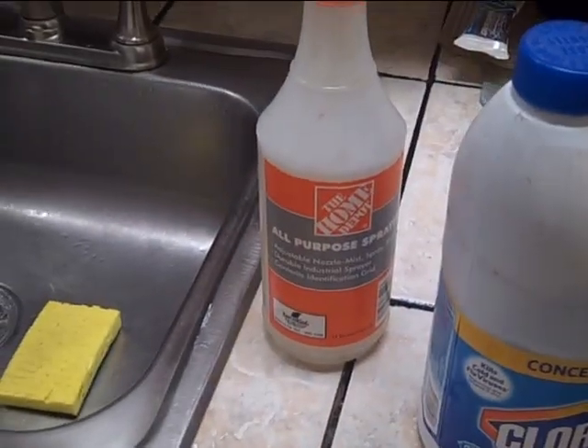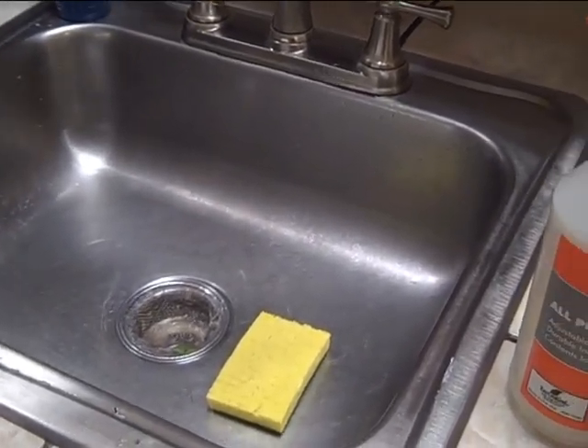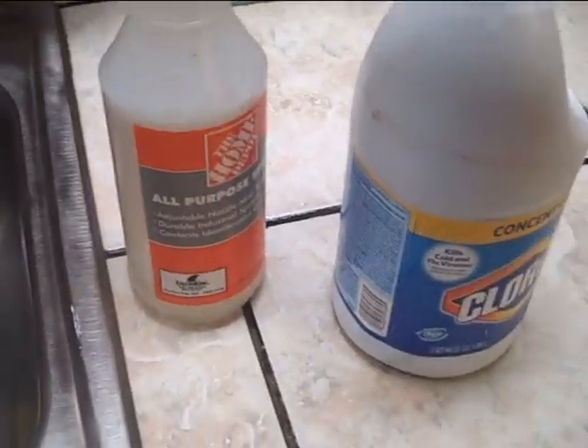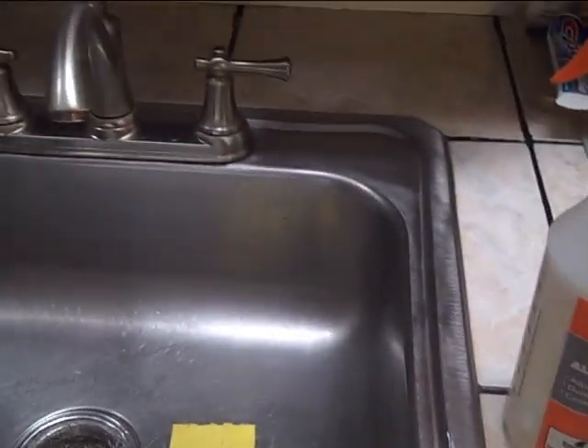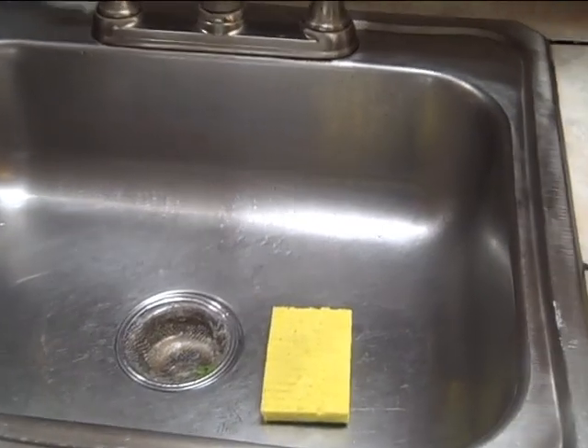I learned this from sanitizing my mom's catheter or urine bag. I know it's not a great topic to talk about, but you gotta have a good nice healthy sink.